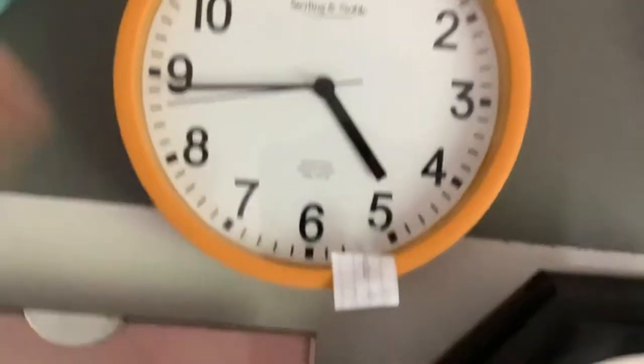Orange Shilling and Noble clock. The huge — I think it's homemade — regular clock. Clutch well clock.